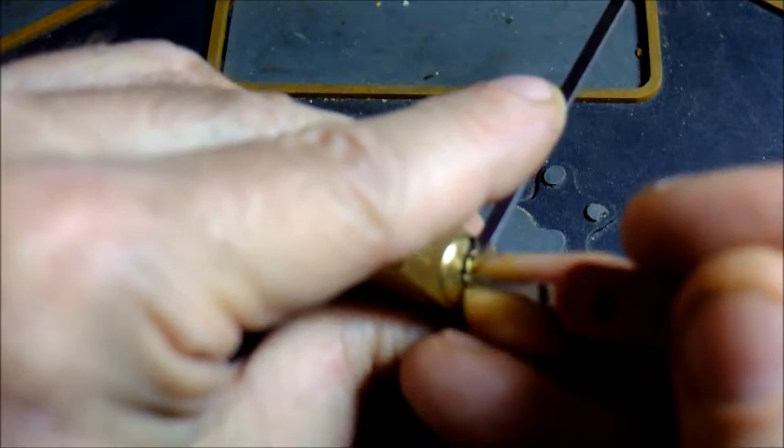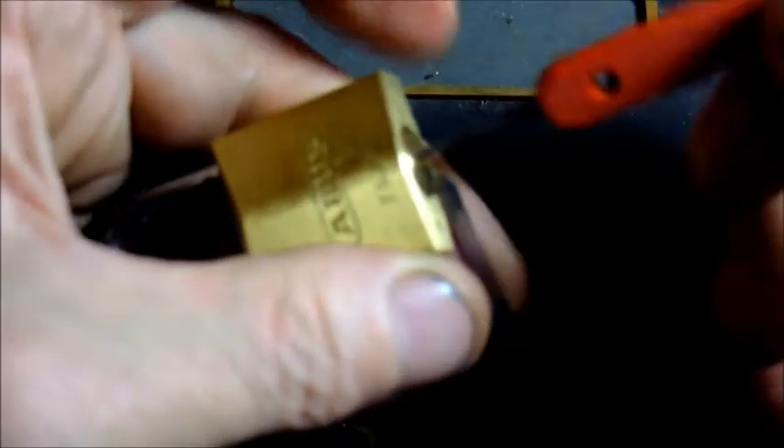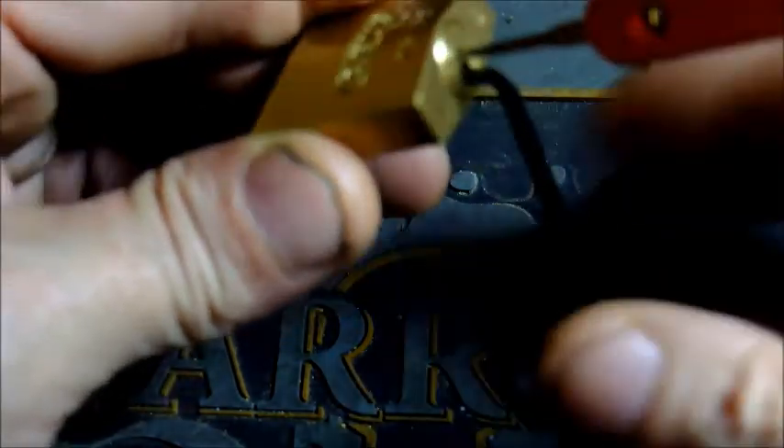I'll ease back a little bit. I'm feeling... yep, counter rotation there and open. Now I can't get my tool out. There we go.